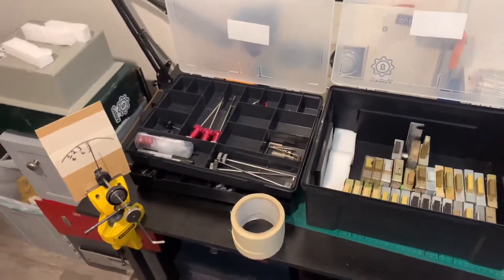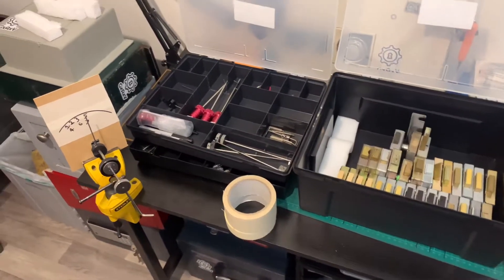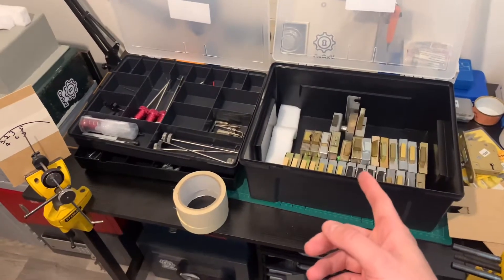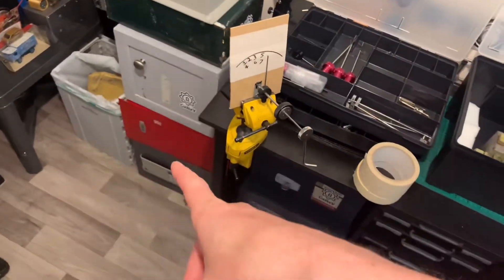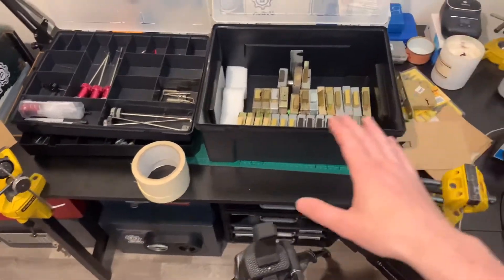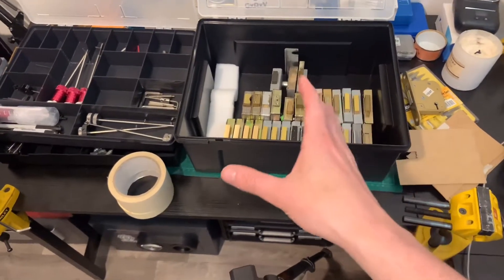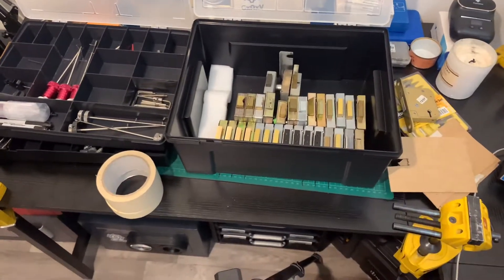Hey, it's Gavin here from Abbey Locksmiths, and just a little promotion here on the training course that I do for the seven-lever safe locks. These are your gun cabinets, wall safes, floor safes — find them in your big sort of Dudley safes. These are typically known as post office locks, or a lot of you may have heard the CT12 term being thrown around.